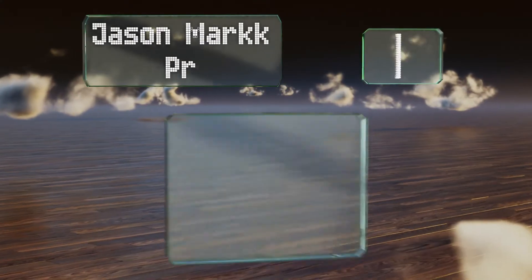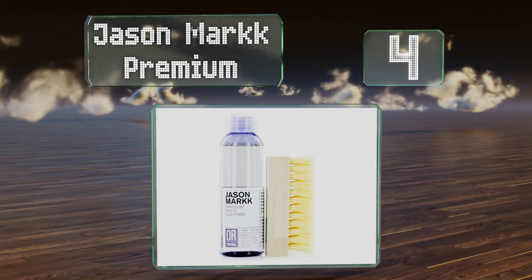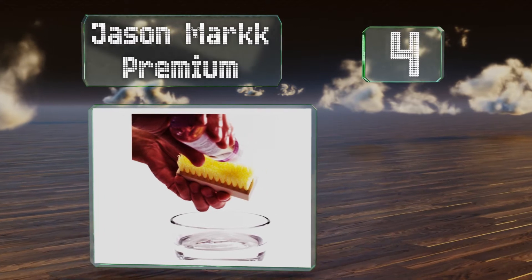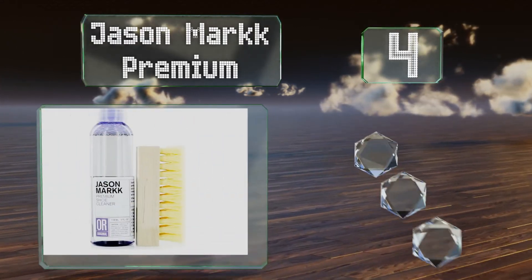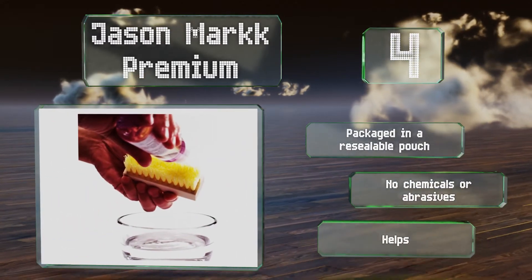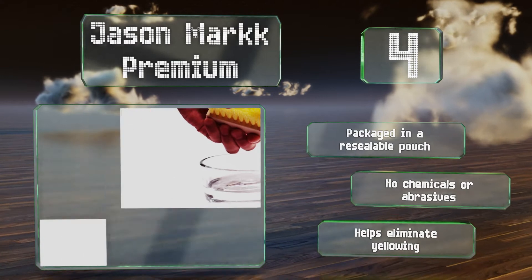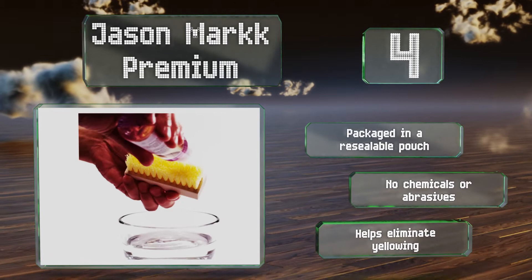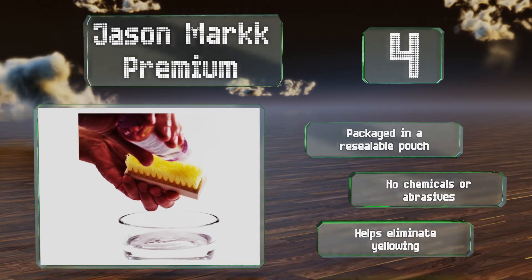At number 4: especially well-suited to eliminating grime from midsoles, Jason Mark Premium is effective and safe on washable materials in any hue, working to combat even the most formidable mishaps. It's completely biodegradable and comes with a handy non-scratch brush. It's packaged in a resealable pouch, contains no chemicals or abrasives, and helps eliminate yellowing.